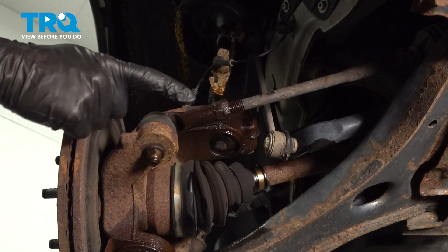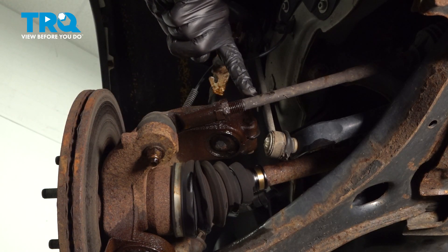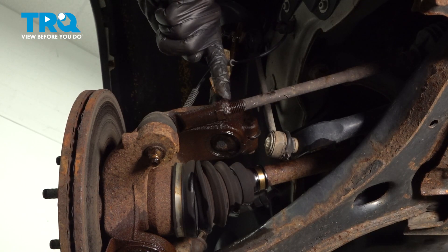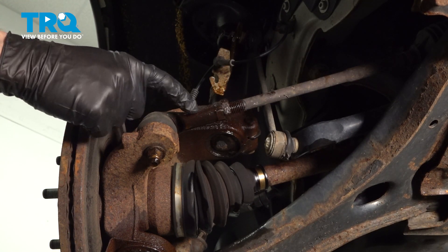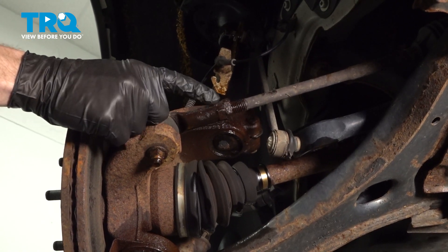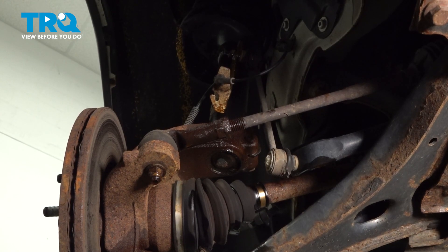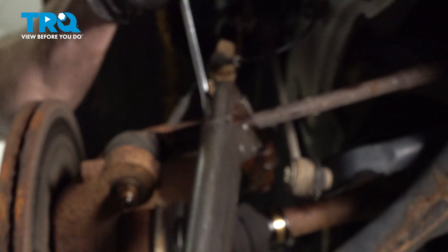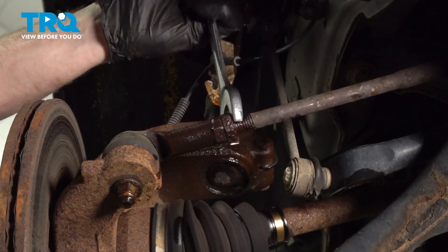Now that we have the wheel off, the next thing you want to do is make your way in between the outer tie rod end and the inner tie rod end to the jam nut. We're going to have to loosen this jam nut away from the outer tie rod end. I'll hold the outer tie rod end with a 22mm wrench and use some long pliers to turn this to loosen it. Make sure the jam nut's broken free.